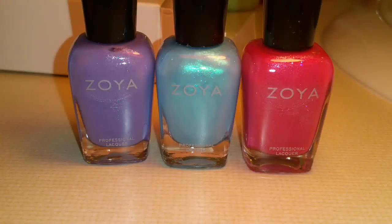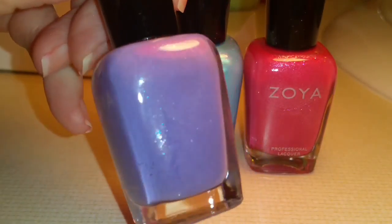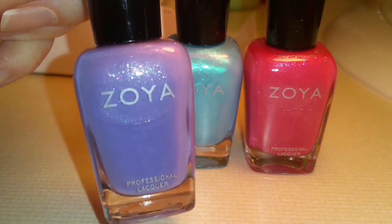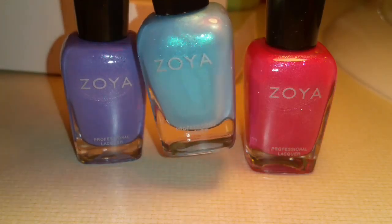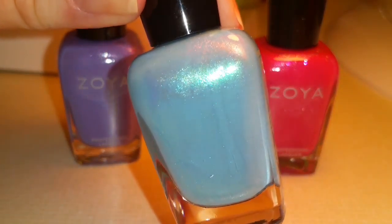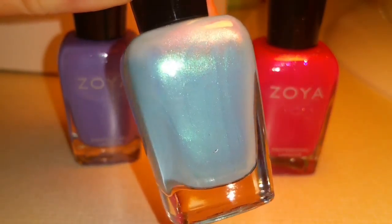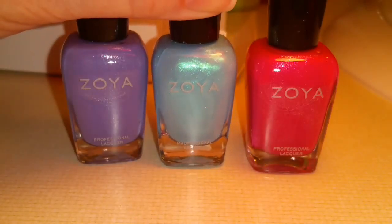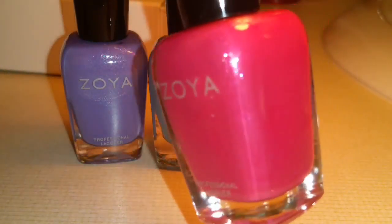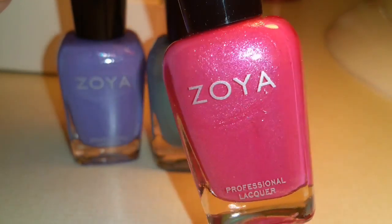Petal Power Collection. This is Aster — it's purple with a nice little shimmer, and it's from the Petals Collection for 2016. This is Rayne, R-A-Y-N-E, and this is a blue shimmer from the Spring 2015 Collection. And this is Azalea — a pretty pink with shimmer, also from the Petals Collection.